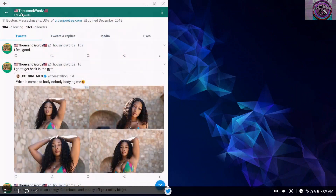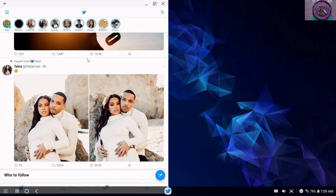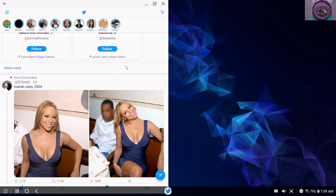All right, let me get back to the lesson — my bad. Sometimes you just get distracted on Twitter. Twitter is like addictive sometimes.